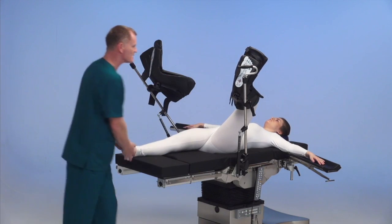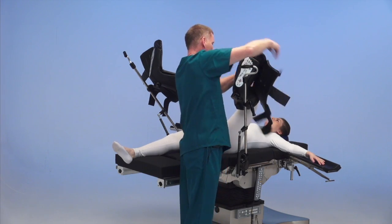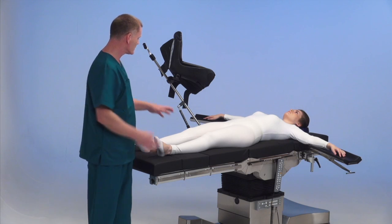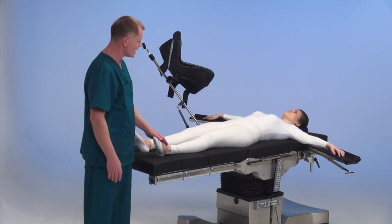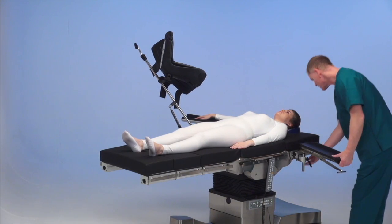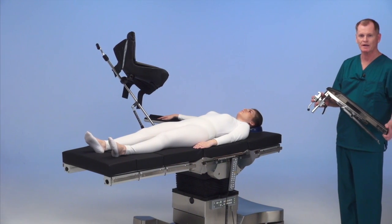Back onto the table. We have recovered her from lithotomy, back onto the leg sections. We are going to then remove the arm board on the transfer side and transfer her over to the bed following extubation.